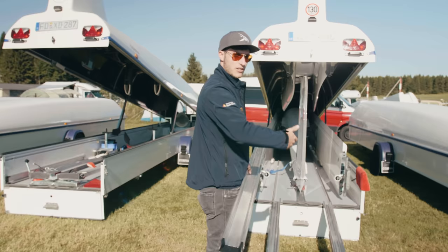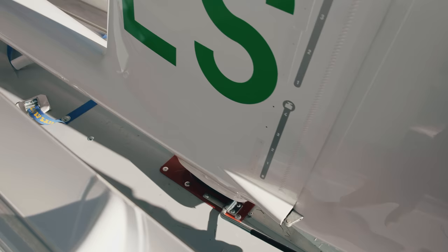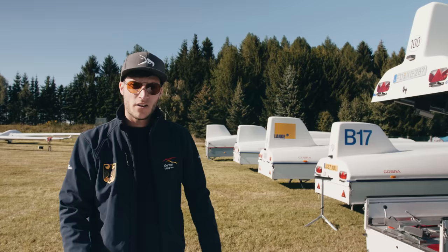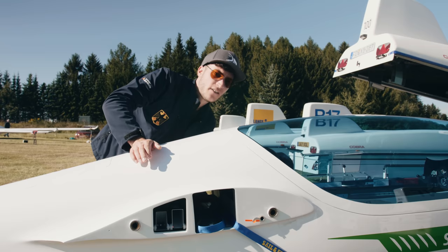The first step is to get the fuselage out of the trailer, and then we can start rigging the wings. The fuselage is secured with this strap here, so we will remove it.